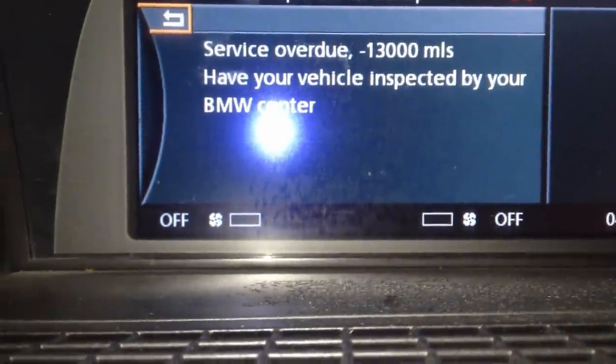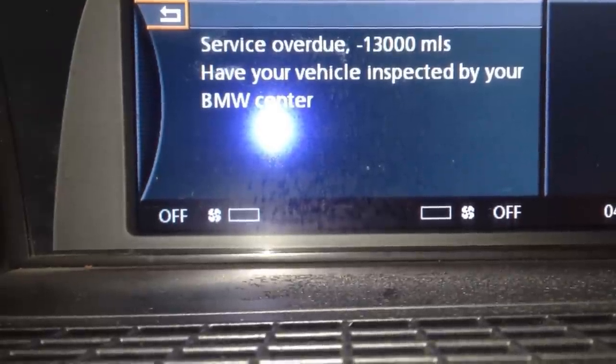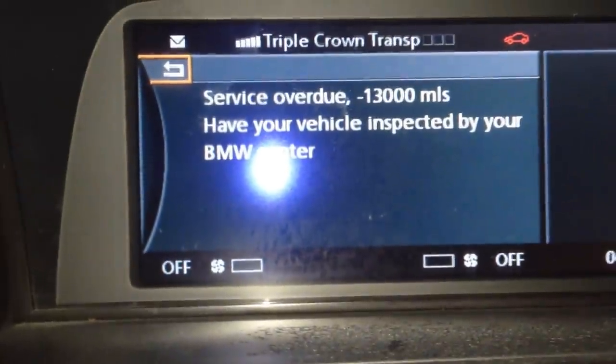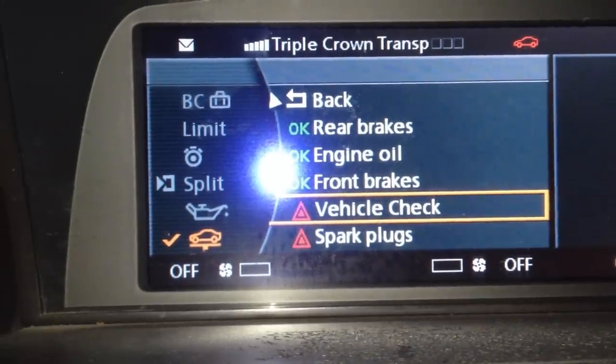And this comes up: "Service overdue — 13,000 miles — have your vehicle inspected by your BMW center." Well, I do all my own service as you know from my videos, so let's go back and reset this.